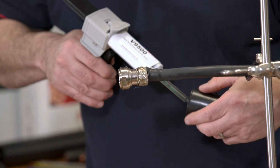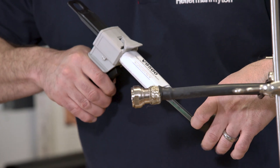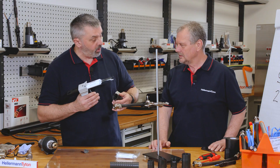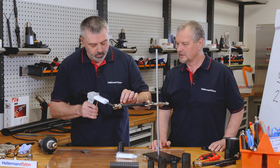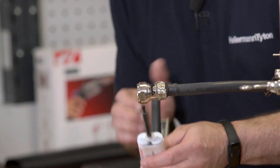What's the operating temperature? It's minus 55 to plus 150 degrees, but we have tested it for the SAE spec at over 200 degrees with no detrimental effect to the product. We then also apply it to the connector.